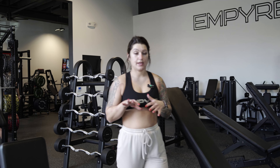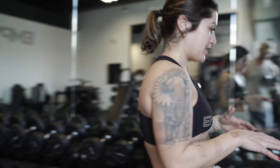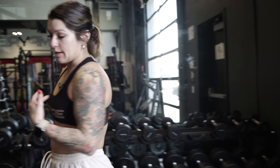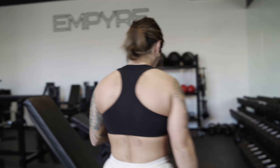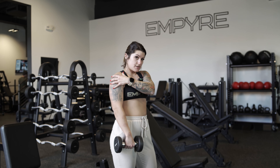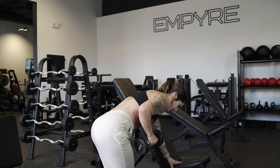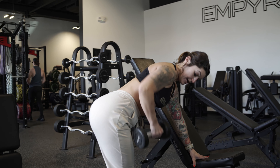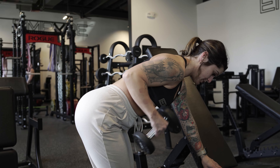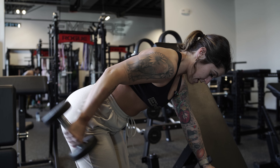We're going to start with some tricep kickbacks. We don't need super heavy weight for this because our goal is mostly to tone the arms, not build bigger triceps or biceps. We want the illusion of a nice big rounded shoulder, so we'll really focus on shoulders and just barely touch on triceps and biceps. I like to be fully bent over, elbows back, shoulders down and back — elbow doesn't move, so I get that full squeeze with no swing. It's all tricep.